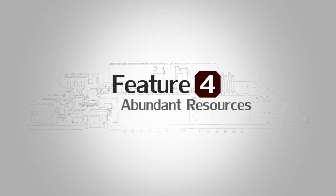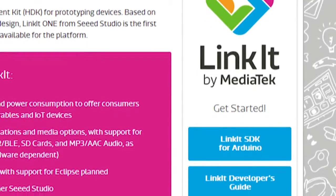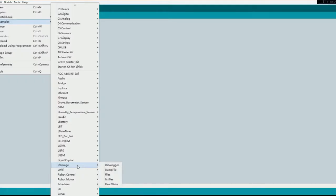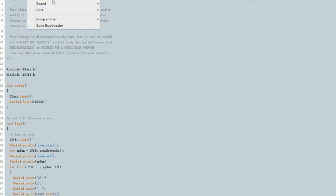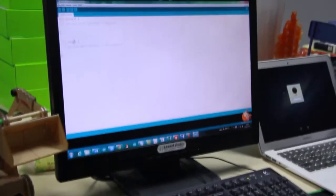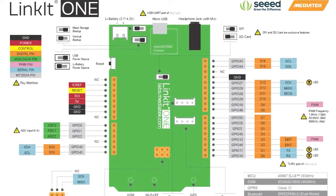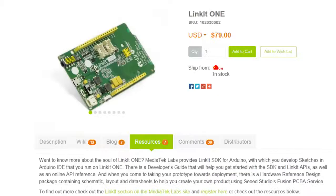Feature No.4: Abundant Resources. We provide the Linkit SDK for Arduino, with which you can develop sketches in the Arduino IDE using the SDK and Linkit APIs. When you are ready to take your prototype towards deployment, there is a hardware reference design package containing schematic, layout, and datasheets to help you create your own product.